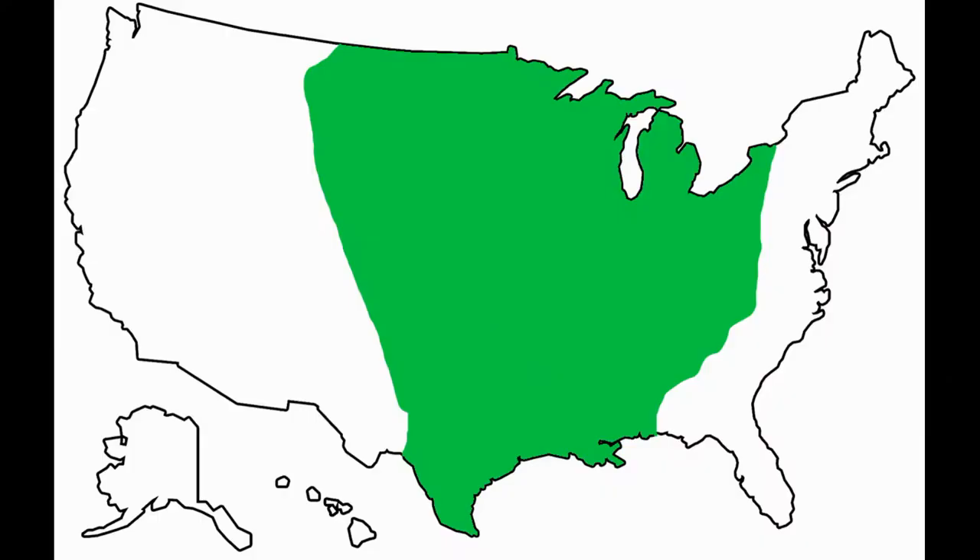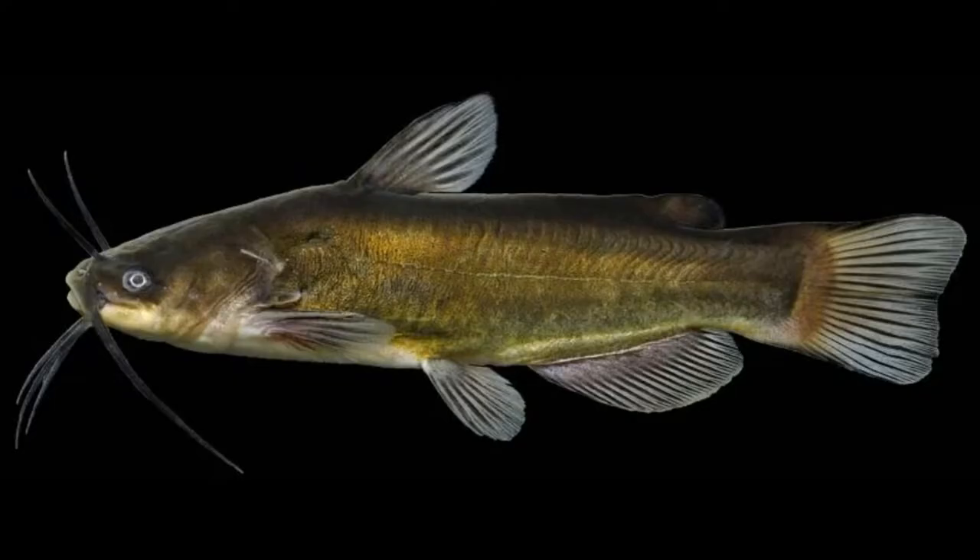Here is the geographical location where these things are found — this is their home range. These things have been introduced all over the place and are invasive in some areas. In Alberta, Canada, there was a community lake where somebody put black bullheads in, and they totally adopted scorched earth policies — they literally killed every single fish in the lake to get them out. These things can absolutely take over a waterway. They've been introduced west of the Rockies: California, Arizona, and Oregon as well.